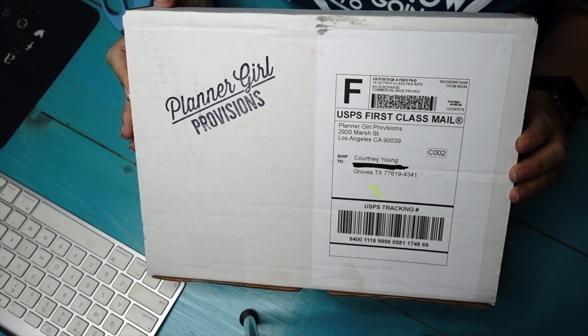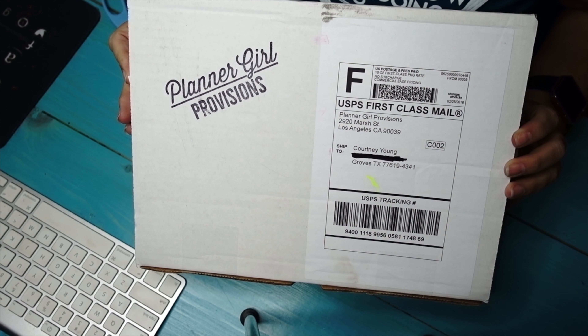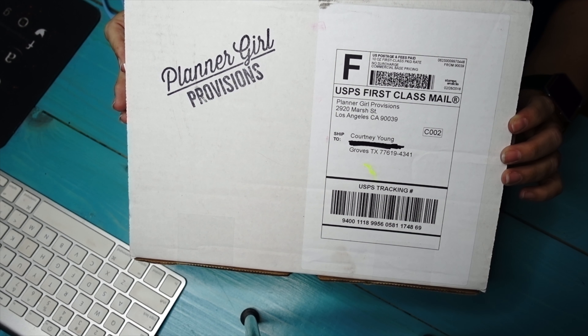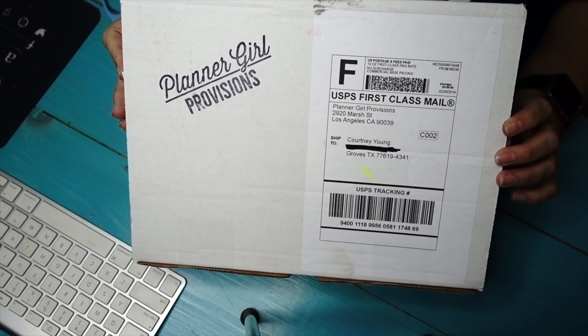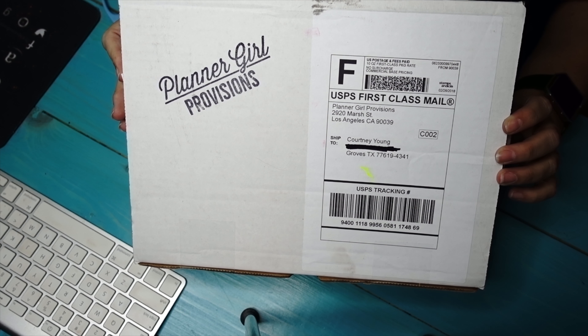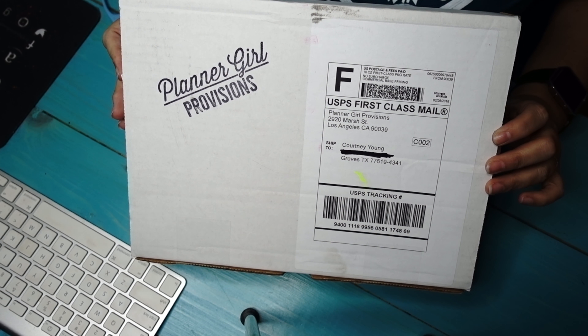Hey everyone, welcome back to another unboxing video. This is Provision Girl Planners. I believe this subscription box I pay $60 for three months, so it's $20 a month. We're going to go ahead and unbox this. I use this for my bullet journal, which I write in every single day to keep up with my writing and stuff. Let's go ahead and get started.